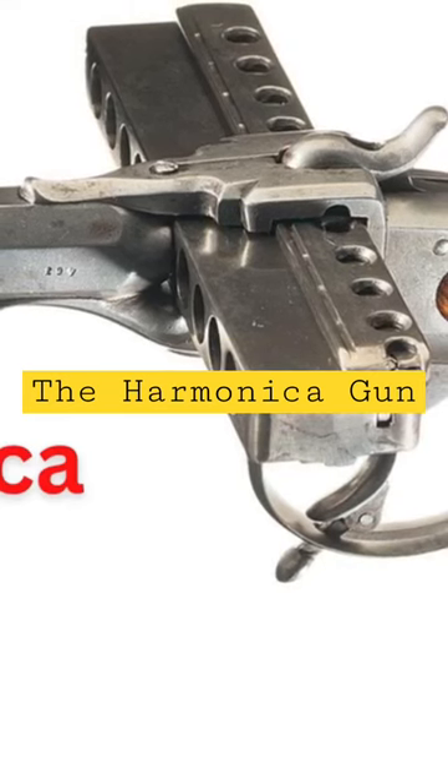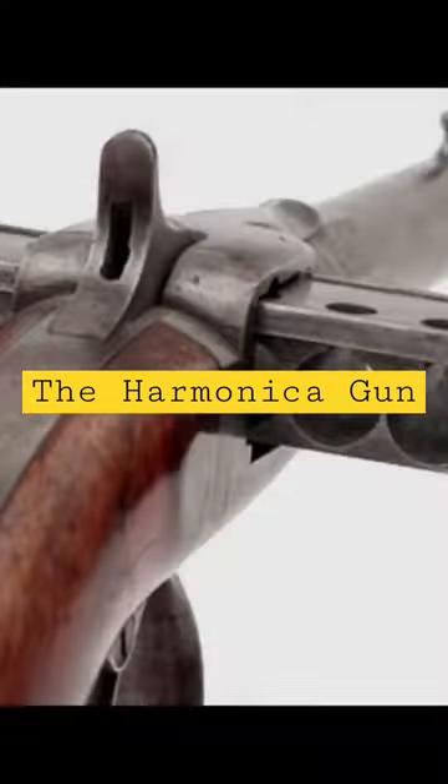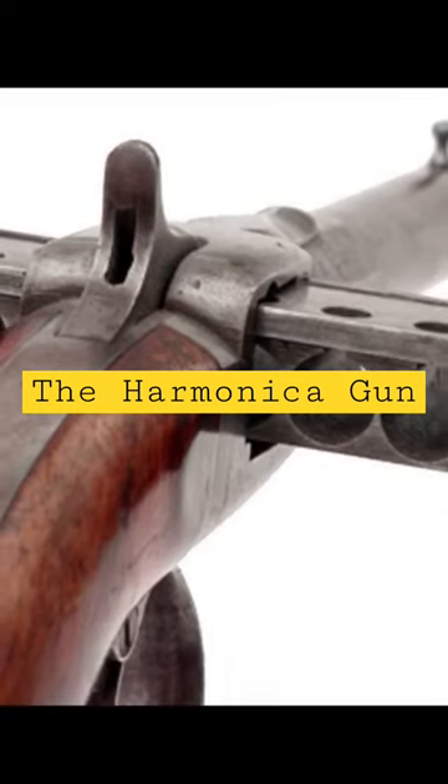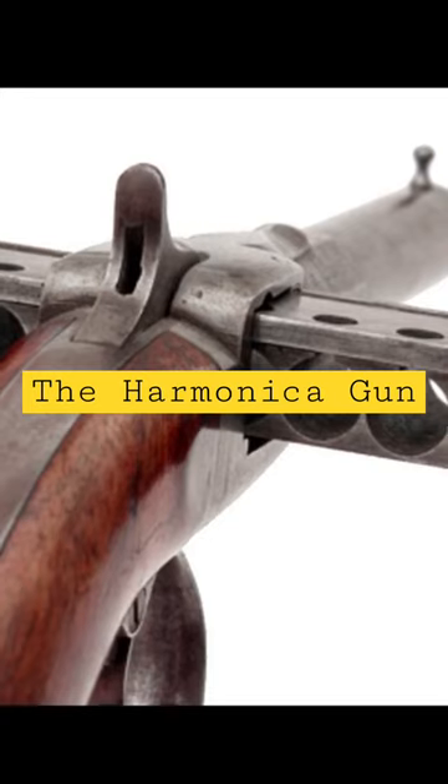The Harmonica Gun. This was an early attempt at weapons with a high ammunition capacity. Since metal cartridges weren't in use yet, each shot was loaded with powder, primer, and projectile in its own housing, sometimes with up to 9 to 10 rounds.